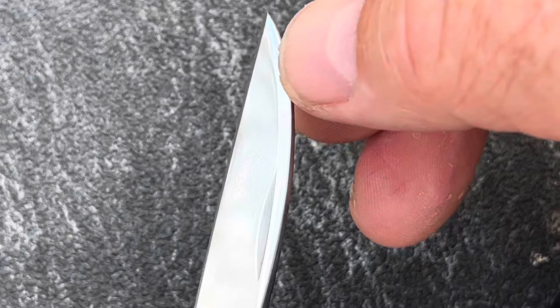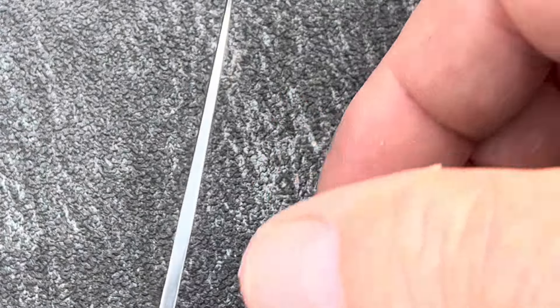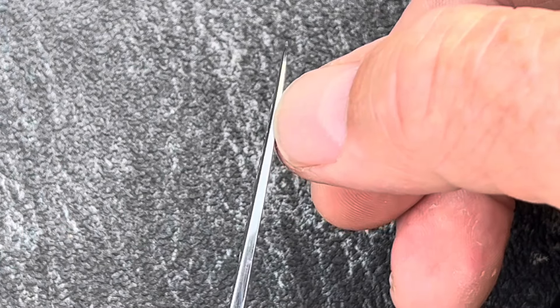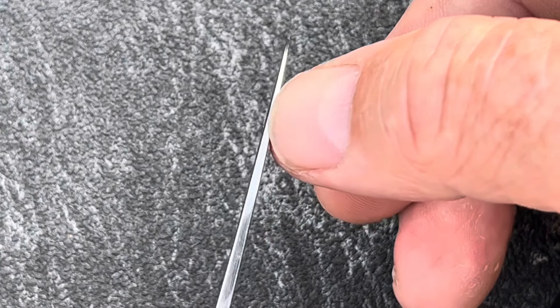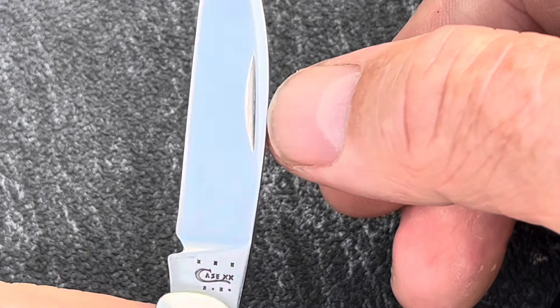It has a little bit of swedge in it right here — it comes down on both sides. Also, it's thick stock pretty much up to about right here. Pretty thick. So it's strong — it's stronger than it looks.